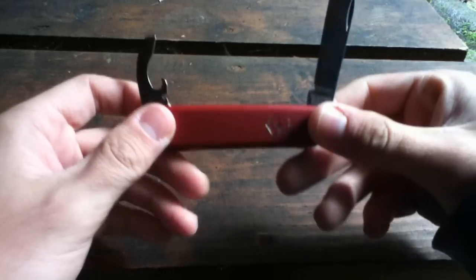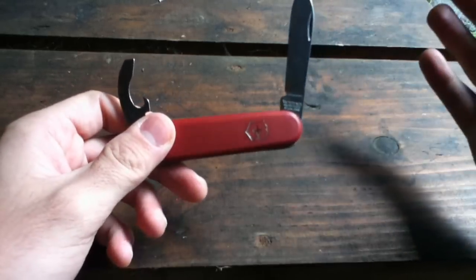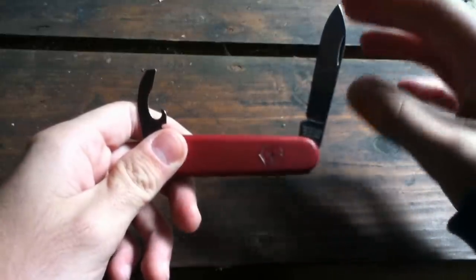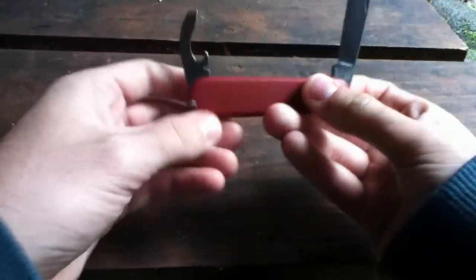Well, this is a very simple knife, one of the basic ones, except for the solo. What is great about this one is you have a decent size blade and the can opener.